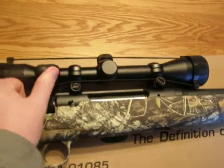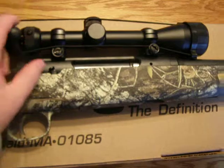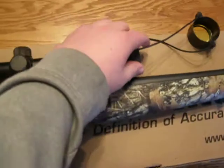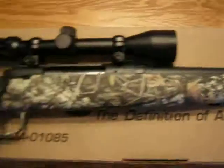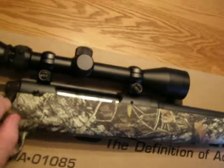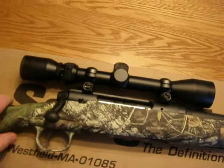It's got actually a pretty smooth bolt. You can see it's a really smooth bolt — pretty smooth.